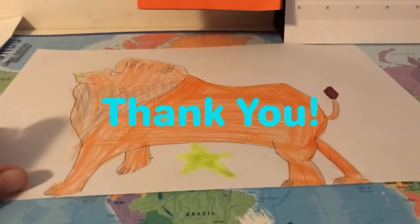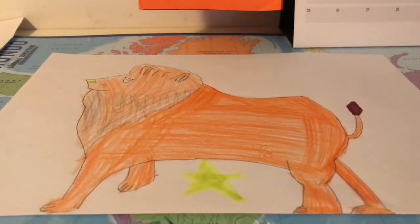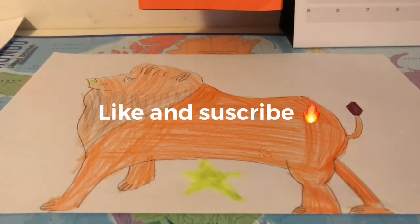If you want, you can copy from me or maybe make your own. Hit that button, like and subscribe, and I will see you in the next video. Bye!